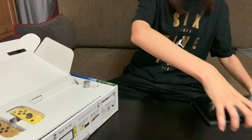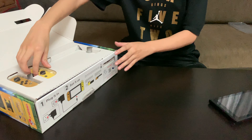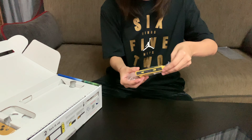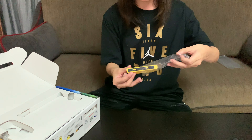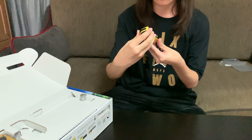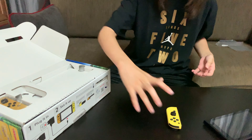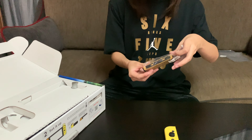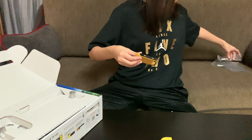Let's set this here and I'm going to take out the Joy-Cons. Are you guys ready for this? So we've got the yellow one — this is obviously the Pikachu colorway. It's a really cool yellow. And we've got the Eevee colorway right here, it's kind of like a brown. I know some of you guys don't like the colorway they came up with on the Joy-Cons, but I absolutely love it. It's really cool, guys. I don't know how you cannot love that.